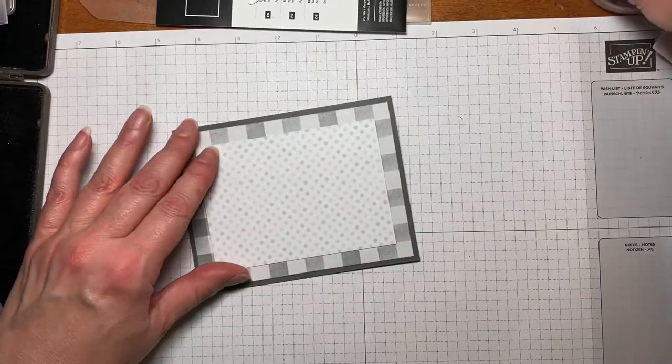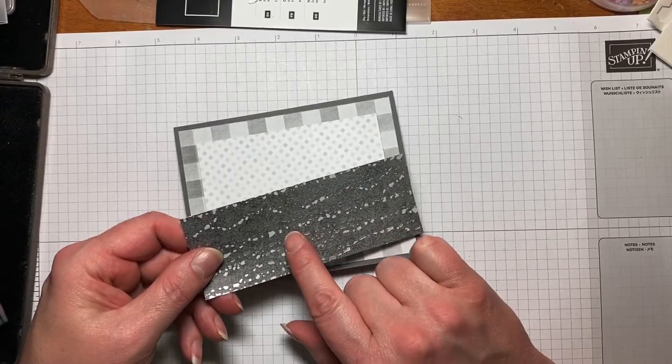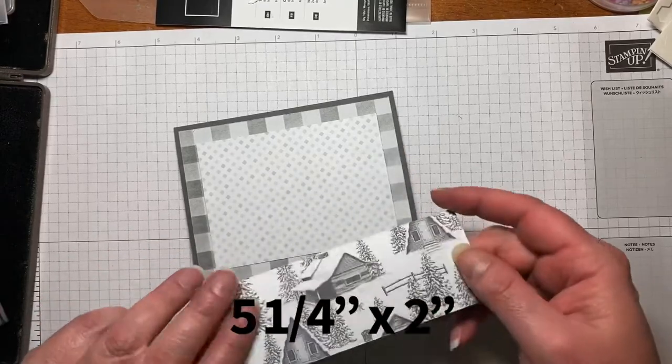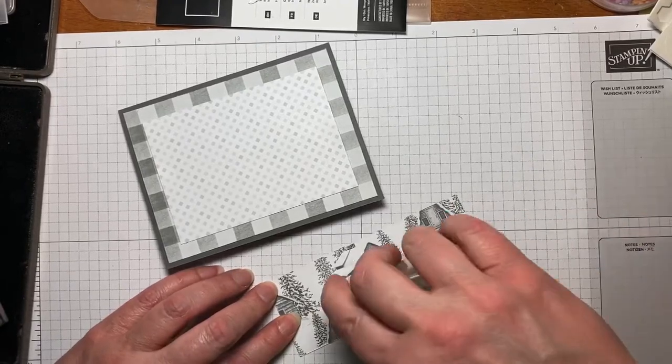And then this is our last layering piece, still from the Peaceful Place DSP, and this one is cut at 5.25 by 2. Here's the other side — you can see the cabin. That would make a really pretty Christmas card without stamping even.